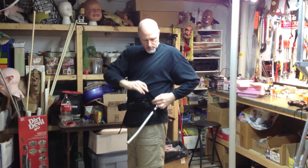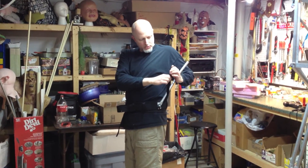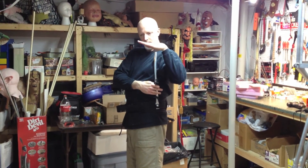And then on each side, to the back of the costume, I can tighten this strap, which helps kind of angle it back and keep it level.